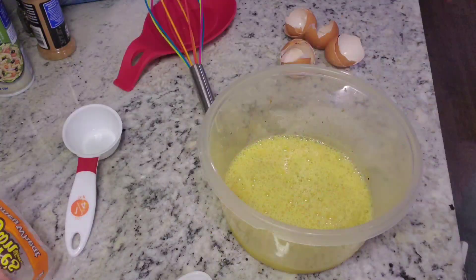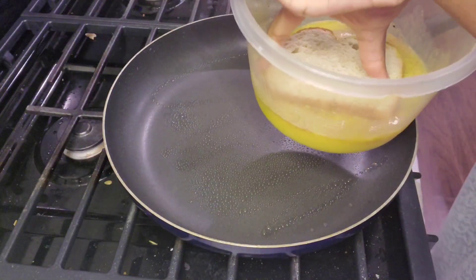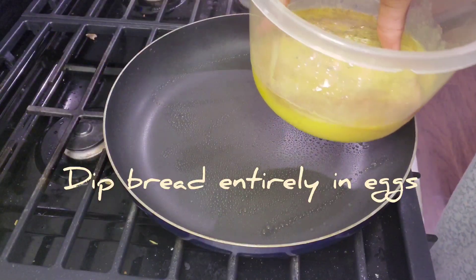Then whisk it all away, and this is the fun part — at least for me. You dip the bread in, and then do the second one.